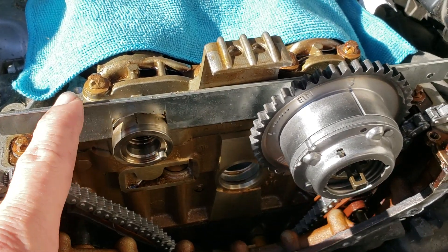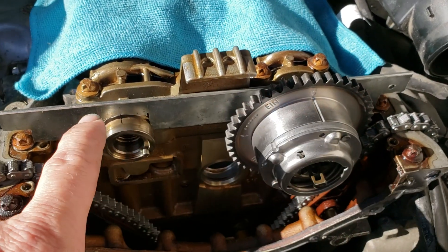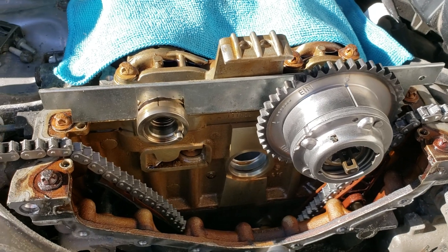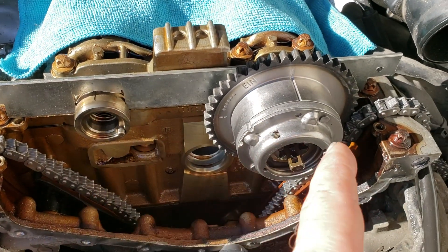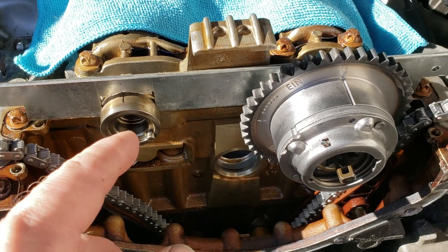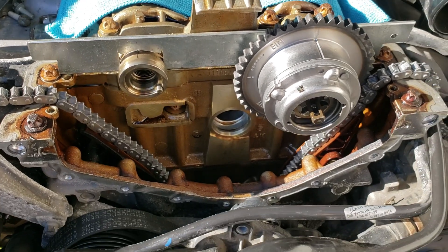There is a tool called a cam alignment tool, or holding tool. They're online — you can get them for $50 to $100 or more — but I went ahead and fabricated my own. I just cut some slots, measured center to center; it's about an inch and a quarter. You just cut a little slot, stick it down over there, and it holds everything in place. It works great.